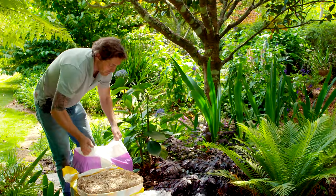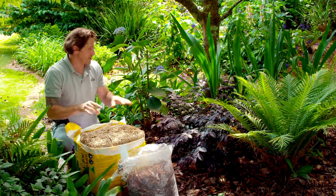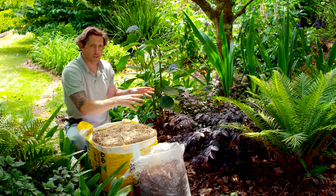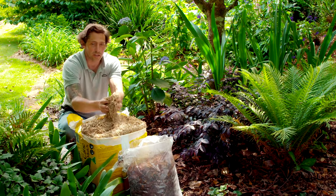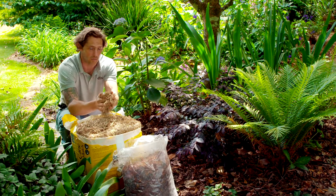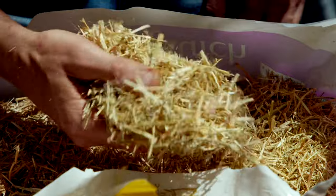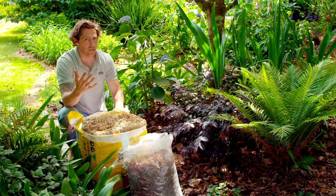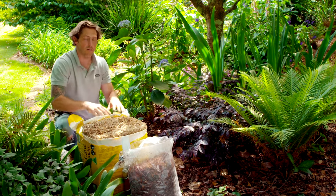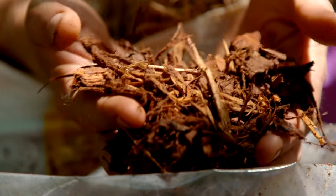Mulching your garden bed is one of the most important things you can do to set it up ready for summer, but not all mulch is the same. For garden beds with ornamental plants, I'm using sugar cane — it breaks down really quickly to help feed the plants. For my veggie patch I've gone for something even finer: a lucerne mulch that breaks down quickly, and because veggies need so much nutrition, that's great for them. For things like my hedges and trees I'm using a coarser pine bark mulch, because it breaks down slower but still helps to retain the moisture.